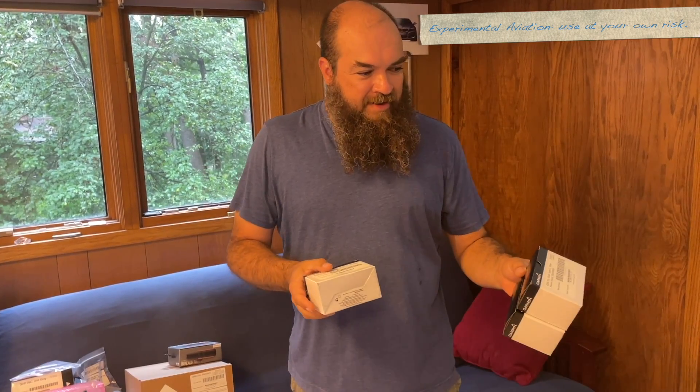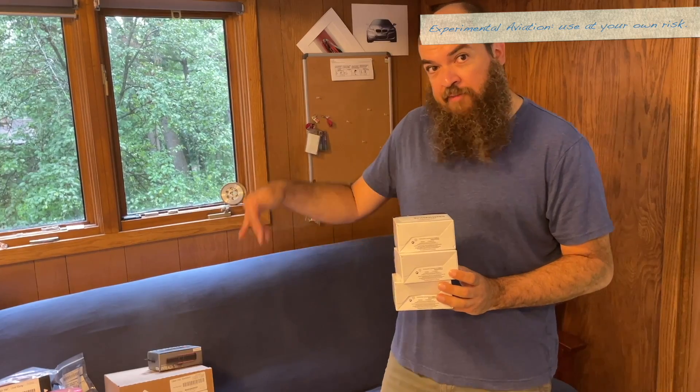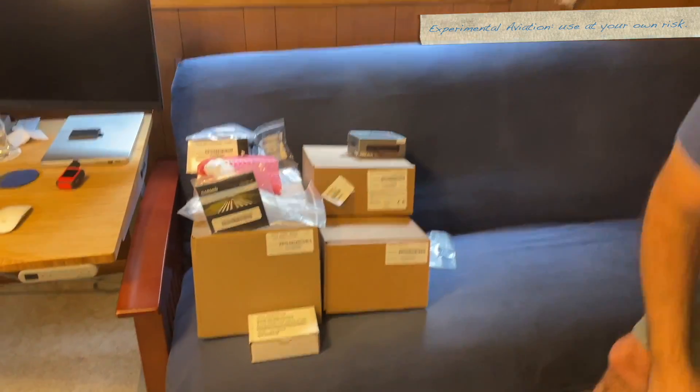There are three of these: one goes in the panel, one goes on the back of the center console armrest, and one goes inside the armrest.